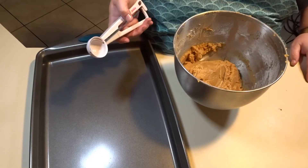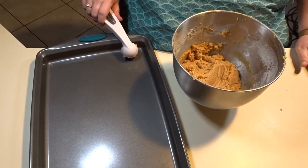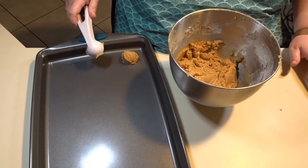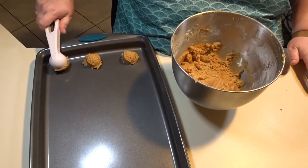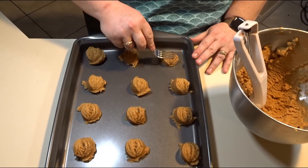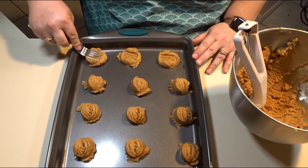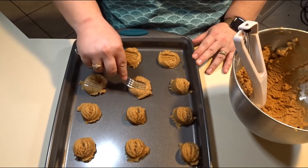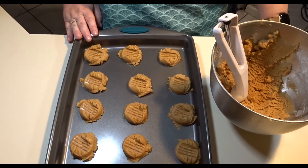With my cookie scooper, I will place my dough on the cookie sheet about one inch apart. With my peanut butter cookies, I take a fork and press down on the dough — I will do this for all of the cookies. I will put these in the oven at 375 for about 10 minutes.